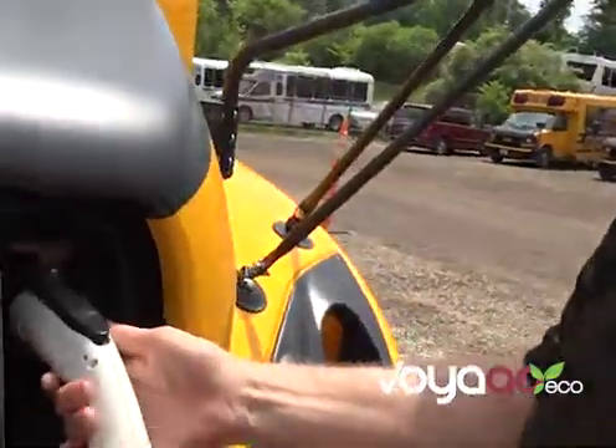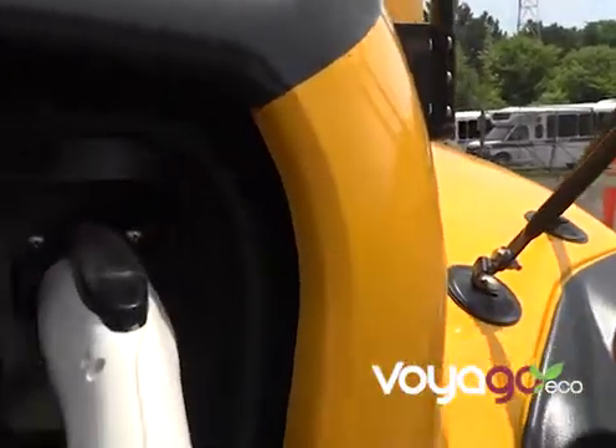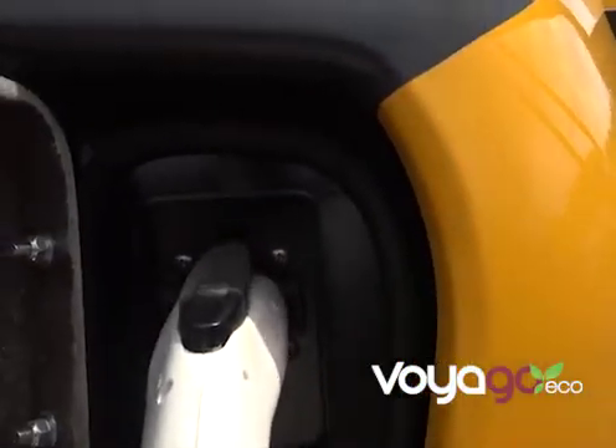At the battery charging station, there is a port in the front of the vehicle. You just pop the grill open, pull the cord from the base charger, and clip it inside the grill. When the light turns green, it's charging. Currently, we charge the batteries between runs and overnight. We usually try to make sure it has at least a two to three hour charge before it goes on a school run.